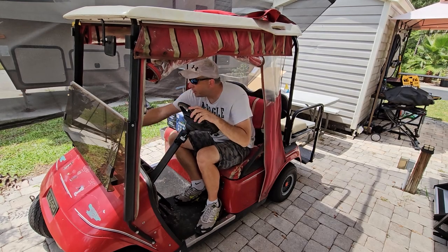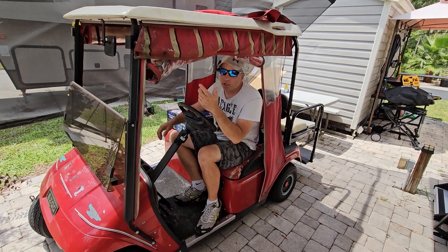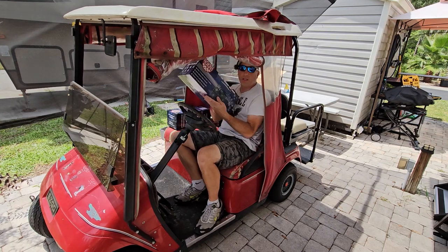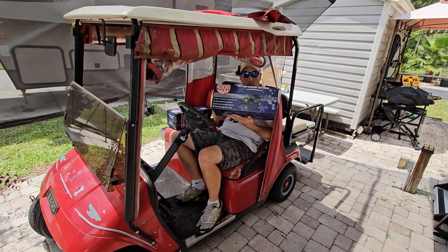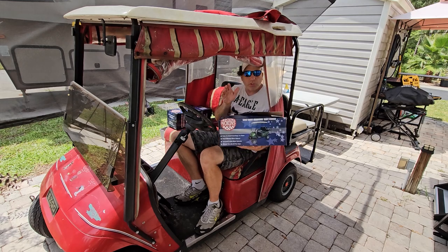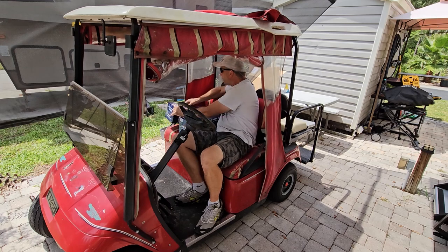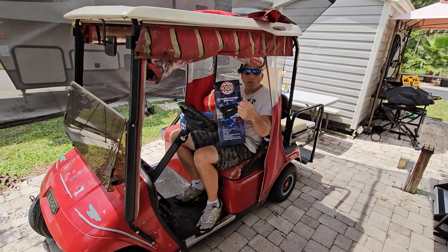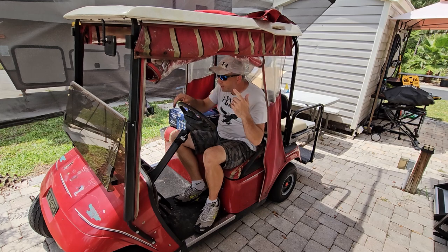Hey everybody, welcome back to the channel. Me and the dog bones are out here working on this 2000 EZ-GO TXT golf cart. We're gonna put a couple small accessories on here just to help liven it up a little bit. The first thing we're gonna put on is the front seat cover — these are the diamond stitch seat covers from Nokins. Big shout out to them for hooking us up. We're supposed to get the rear seat ones too; we'll do those once we get those. We're also gonna put the armrest on the back.